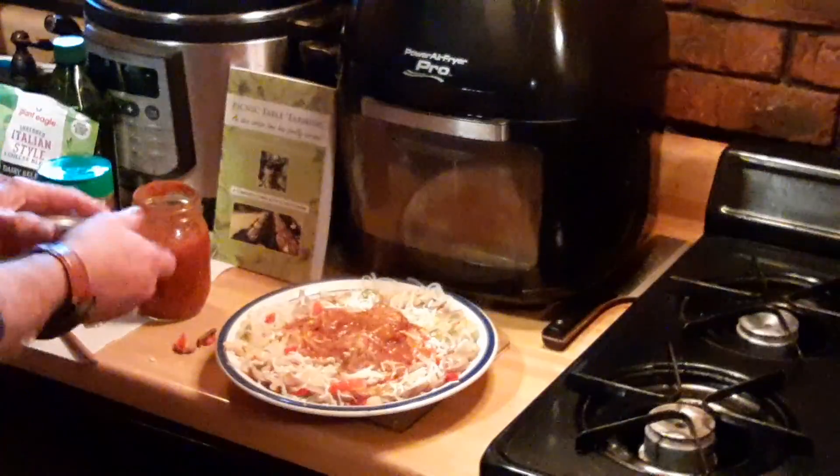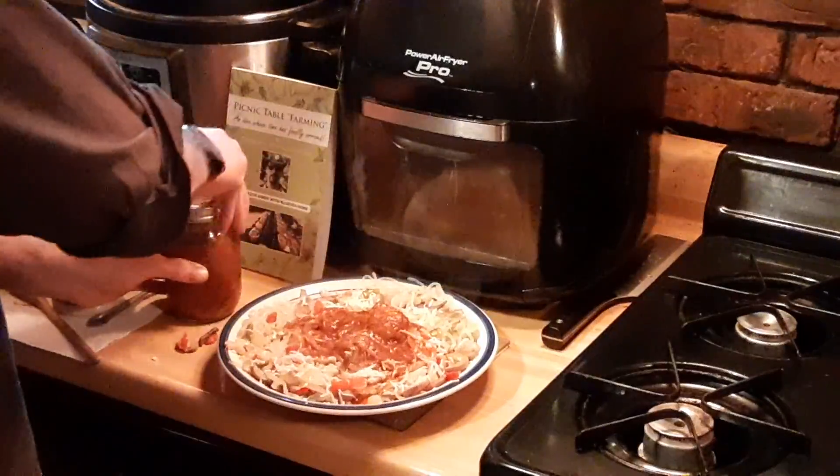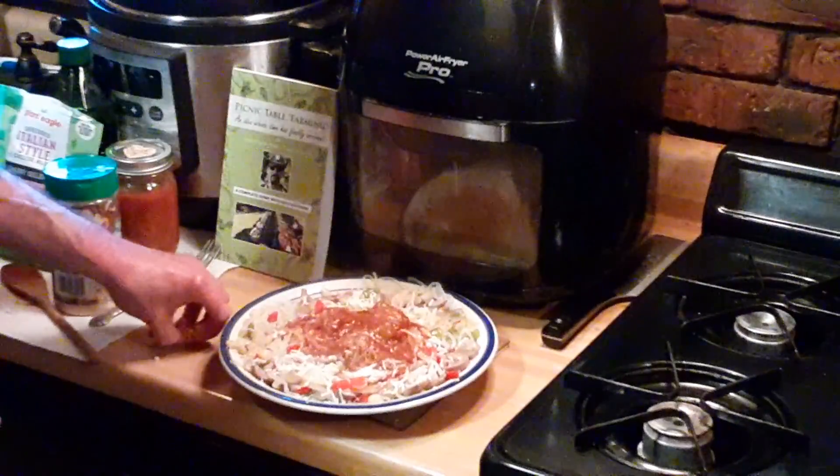So there you have it — low cost, low calorie, low carb, gluten free, very flavorful. And you're good to go.